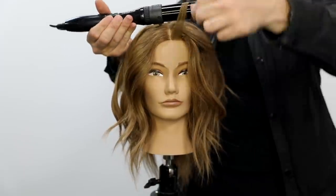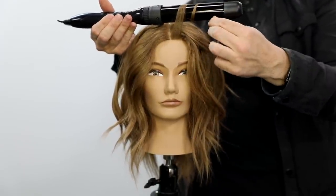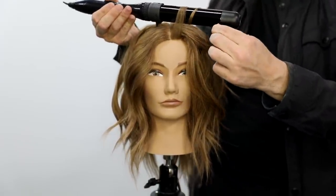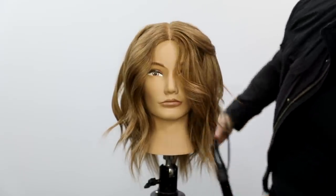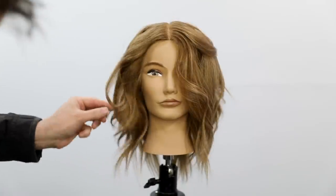If you like the color too, I just put out a color video — go check that out to see how to do this honey blonde, buttery blonde highlight using the new Joico 9NNG and 10NNG.